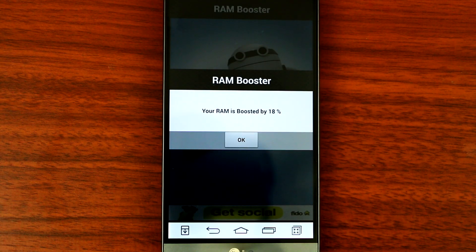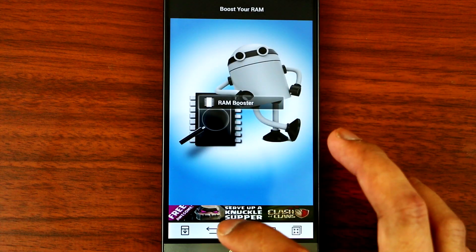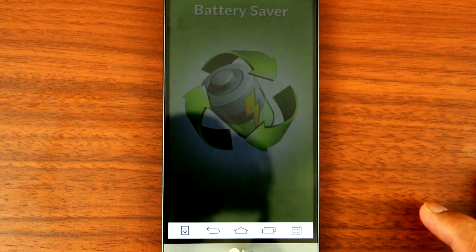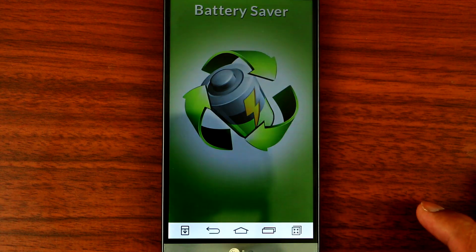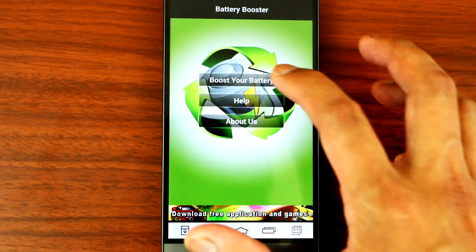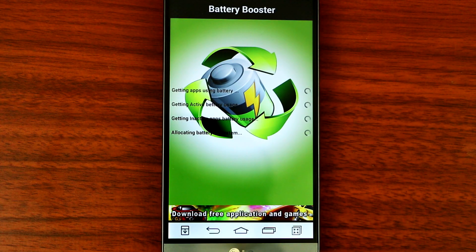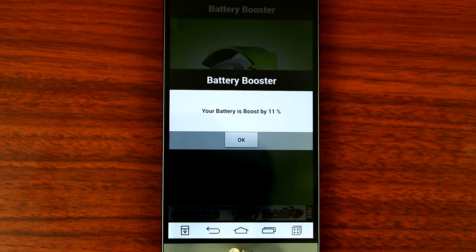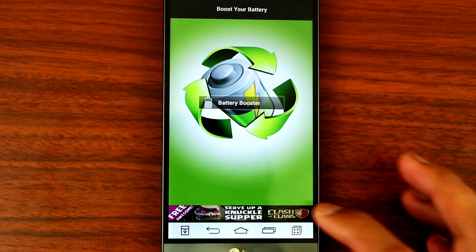Alright, so your RAM is boosted by 18%. Same thing with the battery saver. You just have to run the app and it will try to alter your G3 so that it saves up more battery to your phone. Your battery is boosted by 11%.